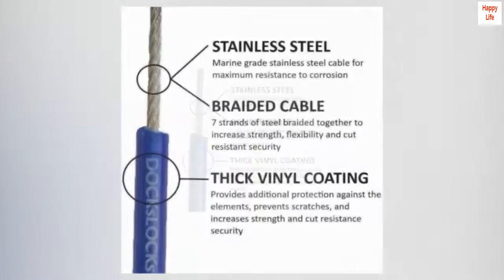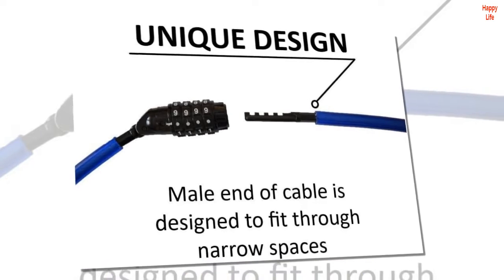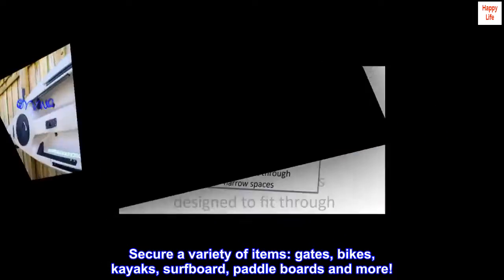This versatile security steel cable provides protection against thieves. It can secure a variety of items including gates, bikes, kayaks, surfboards, and paddle boards.